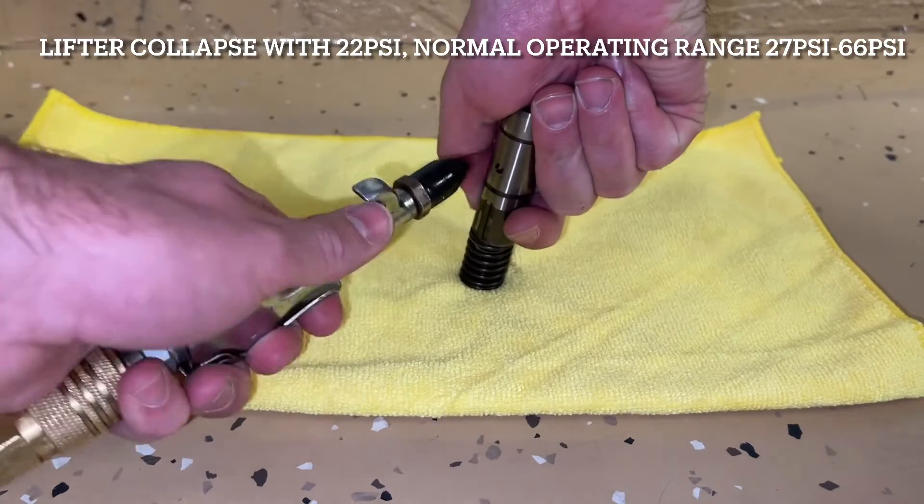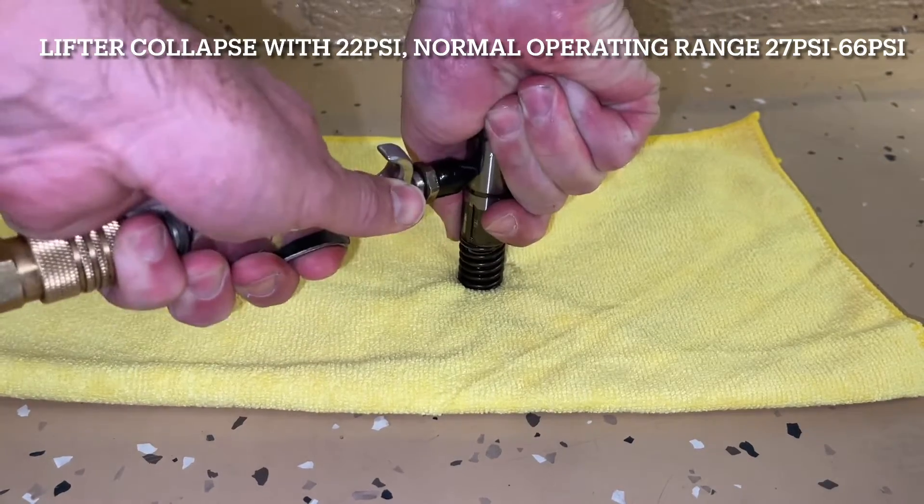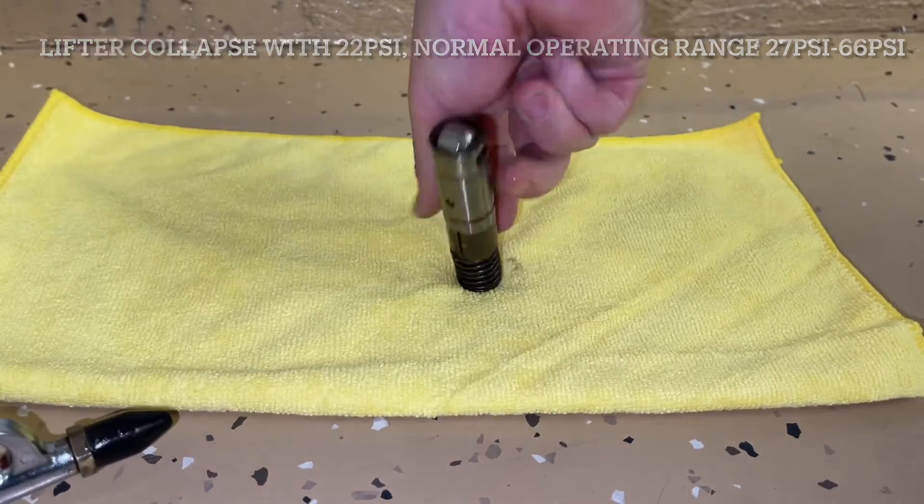As you can see, it's solid right here, but if we add some pressure — this would be oil — 22 psi worth of pressure will then allow this lifter to collapse.